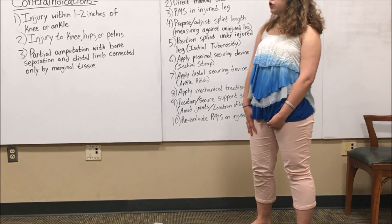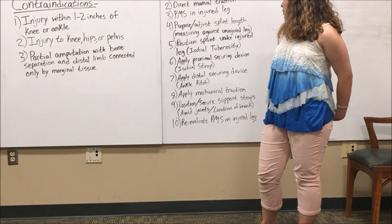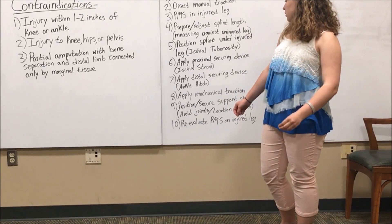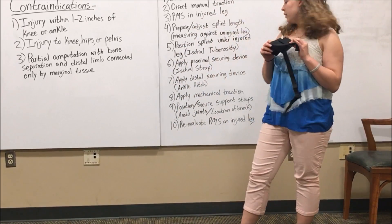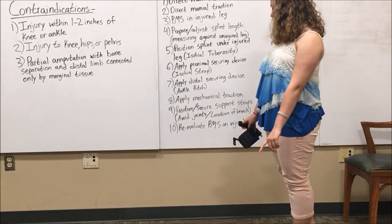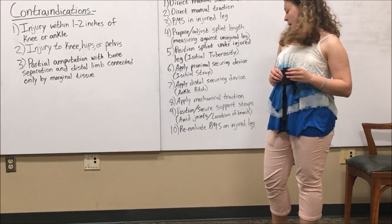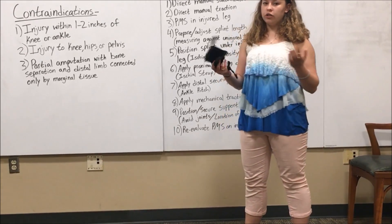Next, you position the splint under the injured leg, right under the butt. You then apply the proximal security device, which is the ischial strap at the very top of the leg. You then apply the distal security device, which is the ankle hitch. You then apply mechanical traction. You position and secure the support straps, which are the four other straps. And lastly, you reevaluate PMS on the injured leg to make sure there haven't been any changes with motor or sensory function.